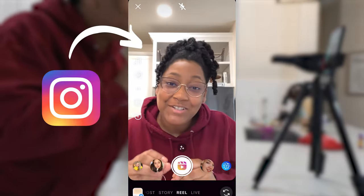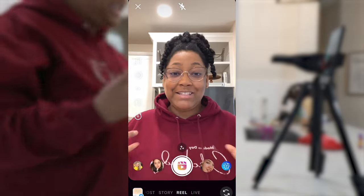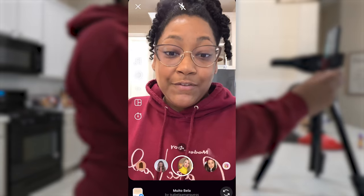We are now inside of the Instagram app and this is where I'm going to record these kinds of reels. I'm just going to get everything lined up the way that I want. You can see down here there are different filters.